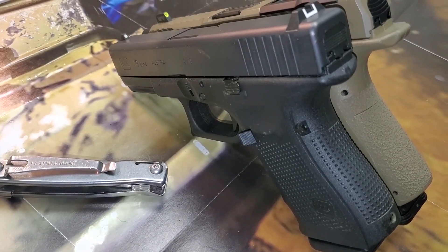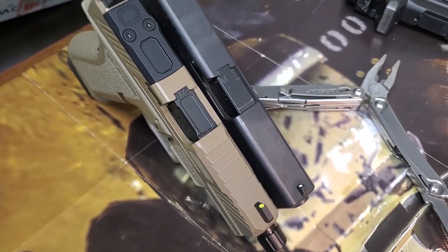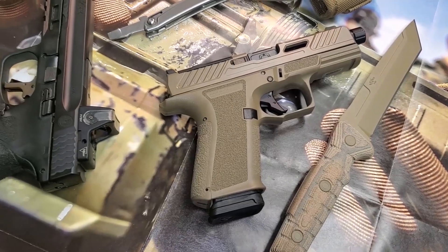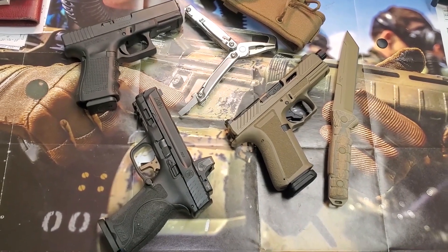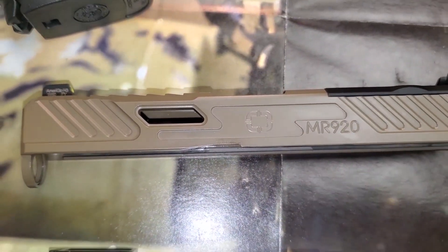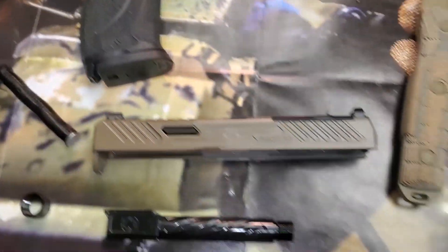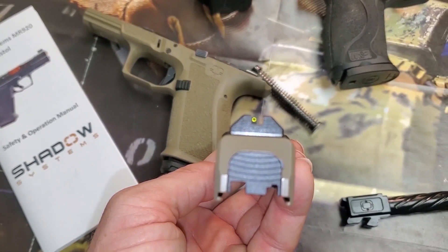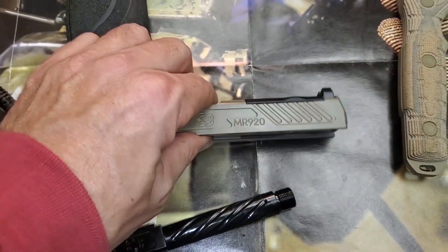I really like the Glock 19X — that's really my favorite pistol — but I like the regular 19 and I like this Shadow Systems too. As I'm recording this, I've already been to the range and shot the Shadow Systems. I think the Shadow Systems pistol matches my Buck knife — they look pretty good together. I took it apart and there was a lot of oil on the pistol from the factory. It has a good night sight up front, but I don't like the rear sight — I like my rear sights to have dots on them as well, not just a blacked-out rear sight.